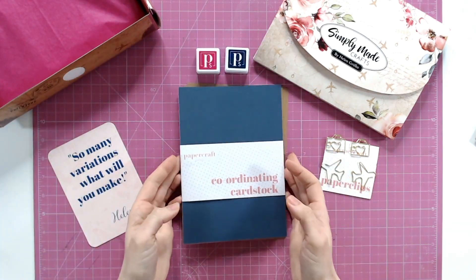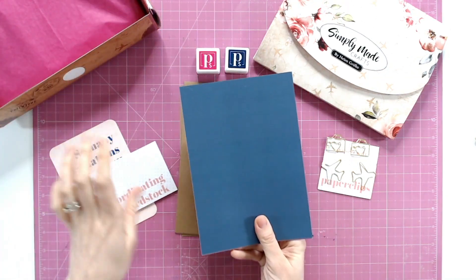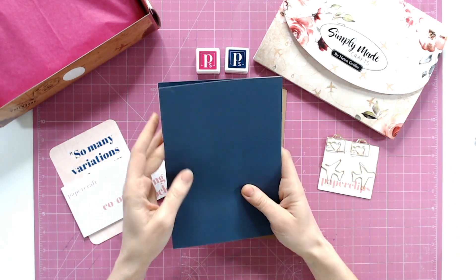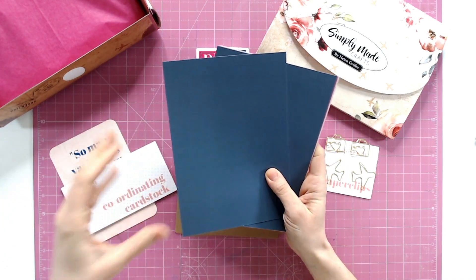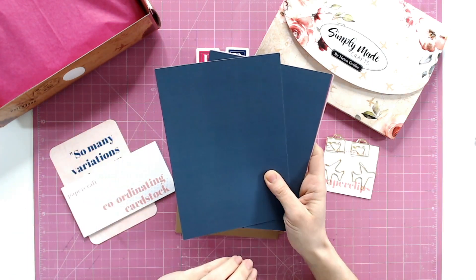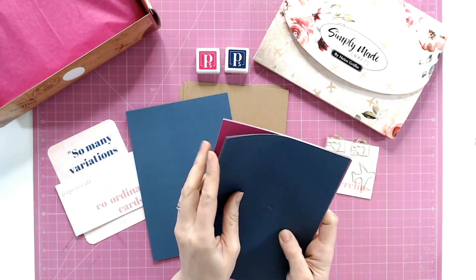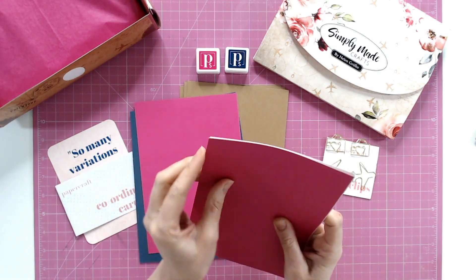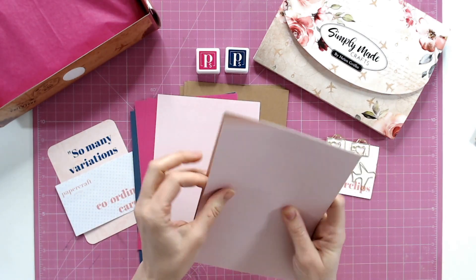Now we have some paper as well — we'll go through the ink pads in just a moment. We have coordinating cardstock to go with your pattern papers and all the other elements we've seen so far. It's double-sided cardstock, beautiful print, and really good quality — with a solid cardstock you sometimes see lines where it's been printed, but this is perfectly smooth. We've got that beautiful navy blue and the bright fuchsia pink — two sheets of each. We've also got blush pink. Everything just works together so well.